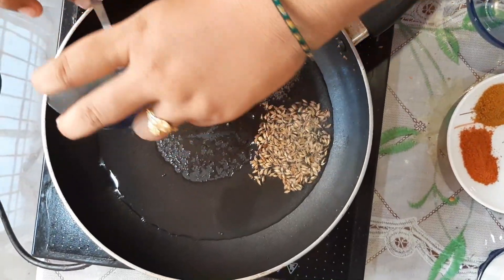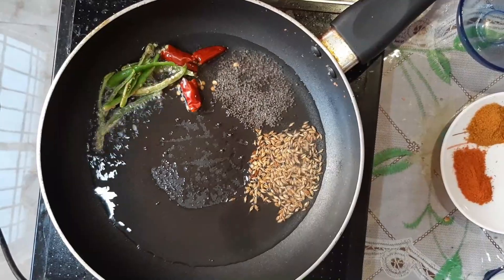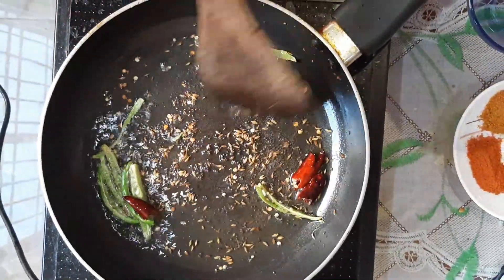Add 2 red peppers. Cut the pepper to prepare it.